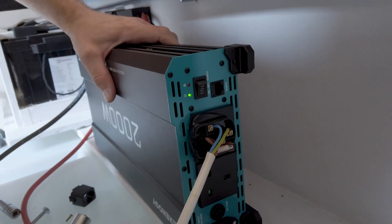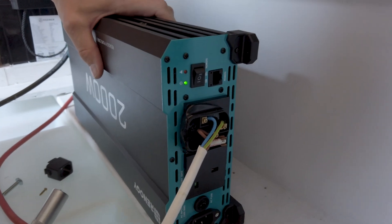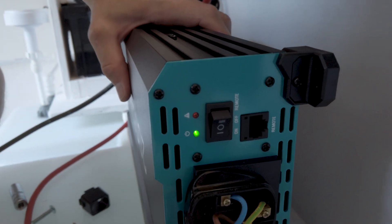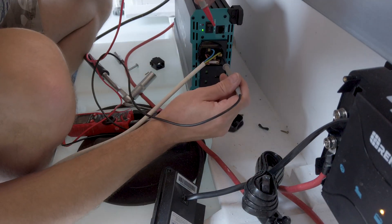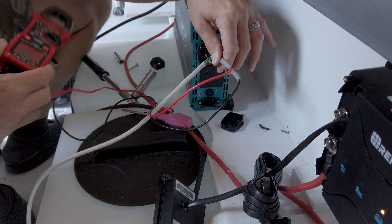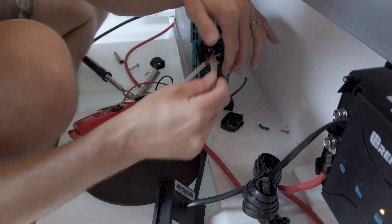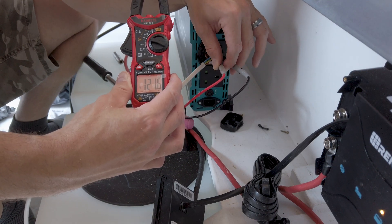Apparently we are showing live-neutral reverse, but as everyone can see I am live to live, neutral to neutral, and earth to earth. Let's put the meter on — earth to neutral: 126.6 volts there. Earth to live: 121.6 volts.